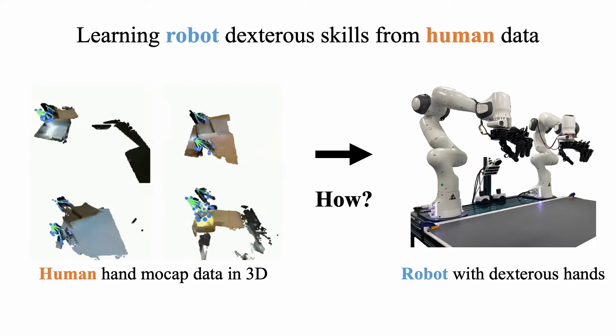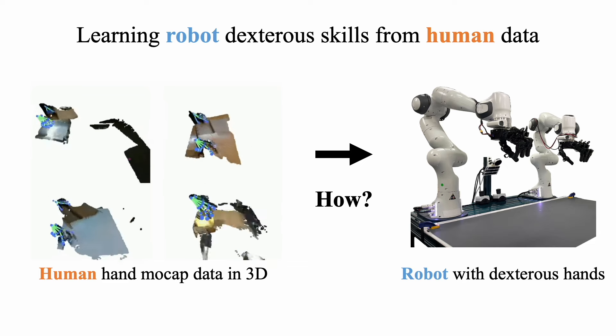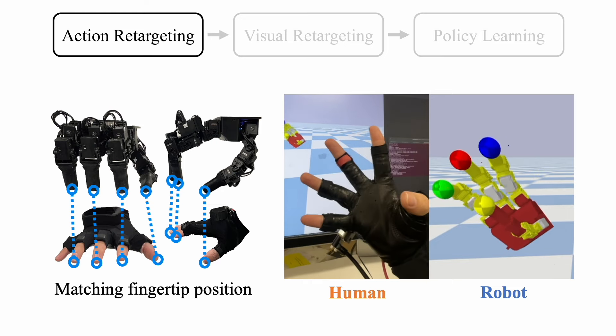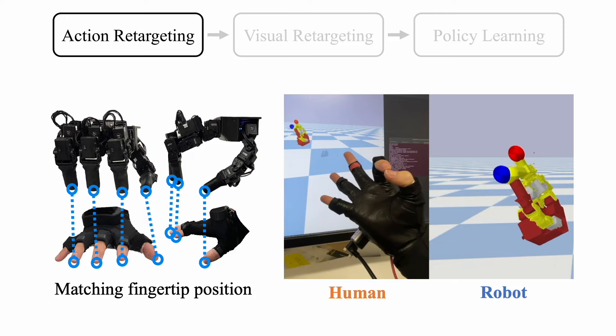Our goal is to train robot policies with the collected human data. We separate the training process into three phases: action retargeting, visual retargeting, and policy learning. First, we use inverse kinematics to match fingertip positions between human and robot hands. Here we showcase the matching result.